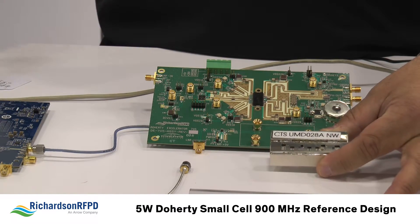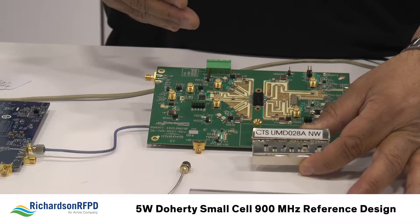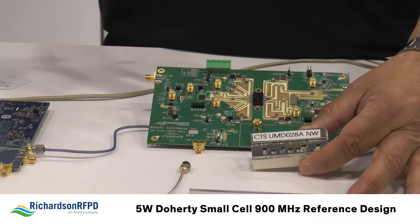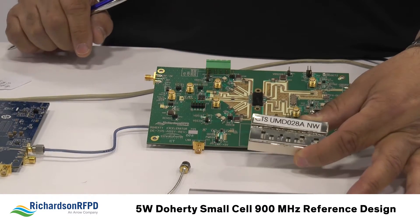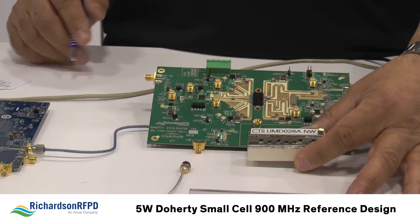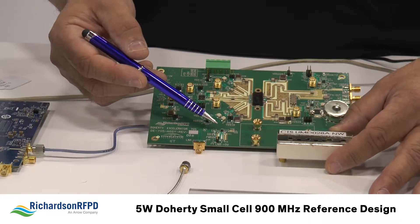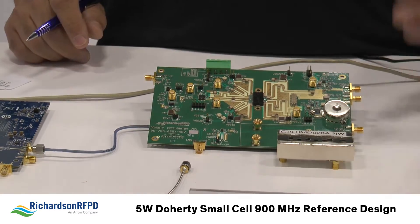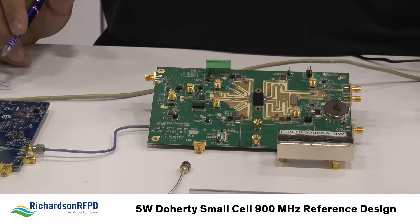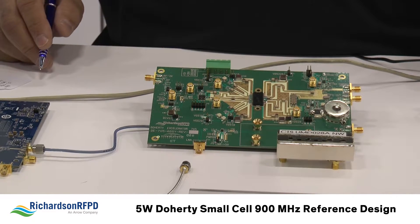The final part in our TX chain is a ceramic monoblock duplexer from CTS. CTS has done a really good job shrinking this down to one component. Typically for 5-watt systems you have two bandpass filters used back to back, which is more challenging in terms of layout — so having one simple component is a really nice solution for interfacing to the antenna and overall board layout. On the receiver side, we have a high performance LNA device from NXP — the MML09231 — with noise figures down to 0.36 dB at 900 MHz and 0.46 dB at 700 MHz.